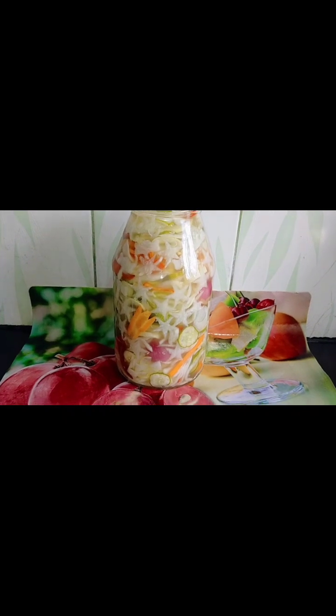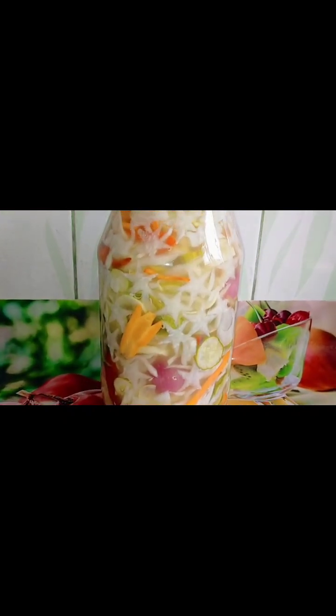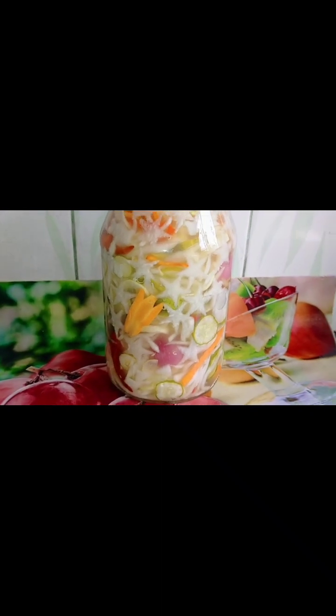Hello tropa. Ito na ang aking atsara na Labanos at Pipino. After 24 hours, ayan na, sinaling ko na siya. Nakita mo ba? Mala-star — may design pa siya.